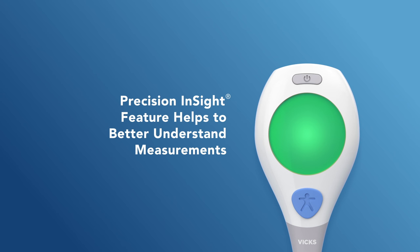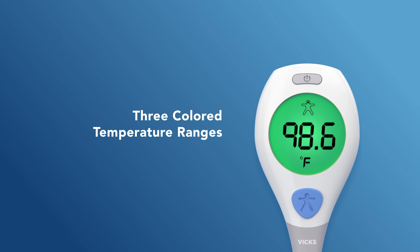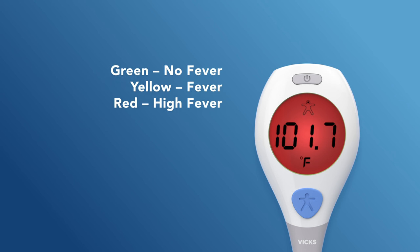VIX Rapid Read digital thermometers also have a precision insight feature to help you better understand each temperature reading. Each temperature measurement will be displayed with either a green, yellow, or red color, which represents either no fever, fever, or high fever, and is based on the selected measurement site.